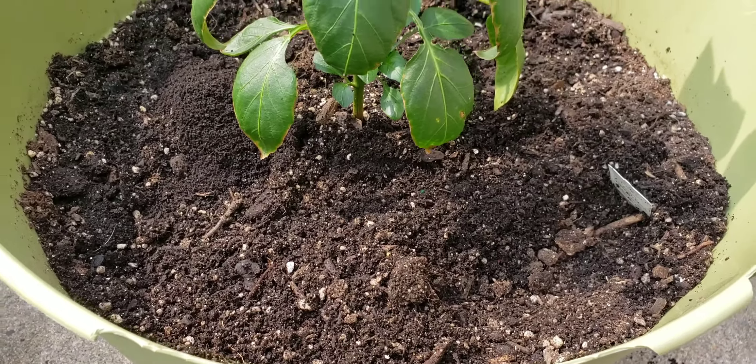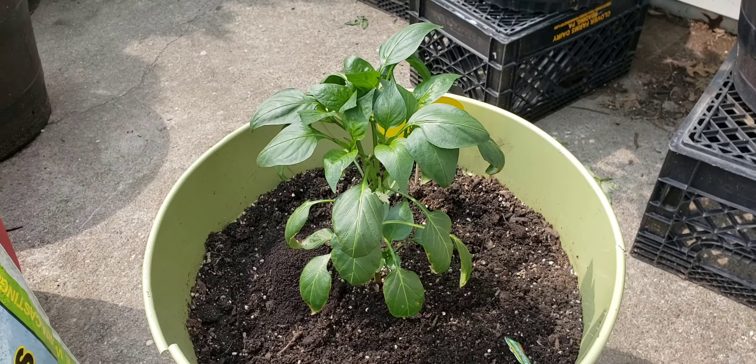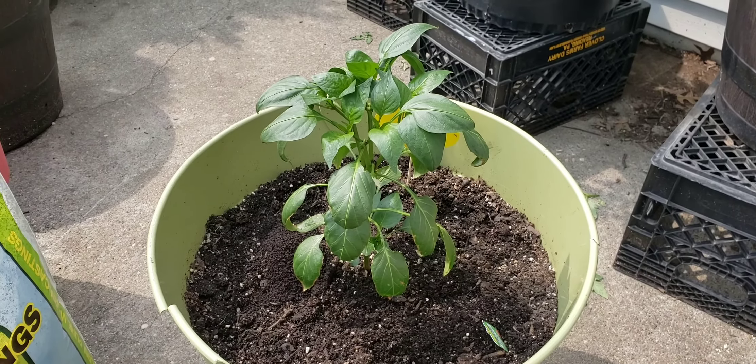My plant is actually going to benefit from this. Not only is it going to repel these flies and kill them, it's going to feed my plant, and my plant is going to grow and be much happier.